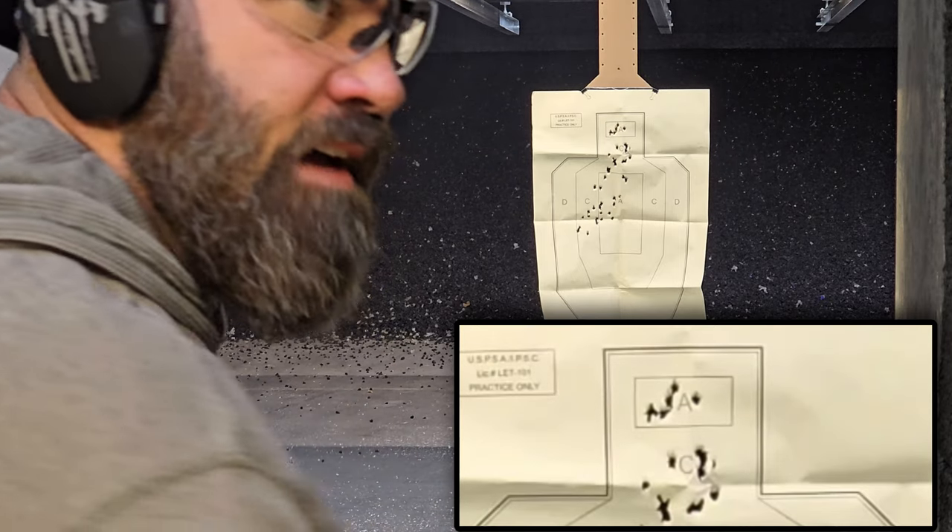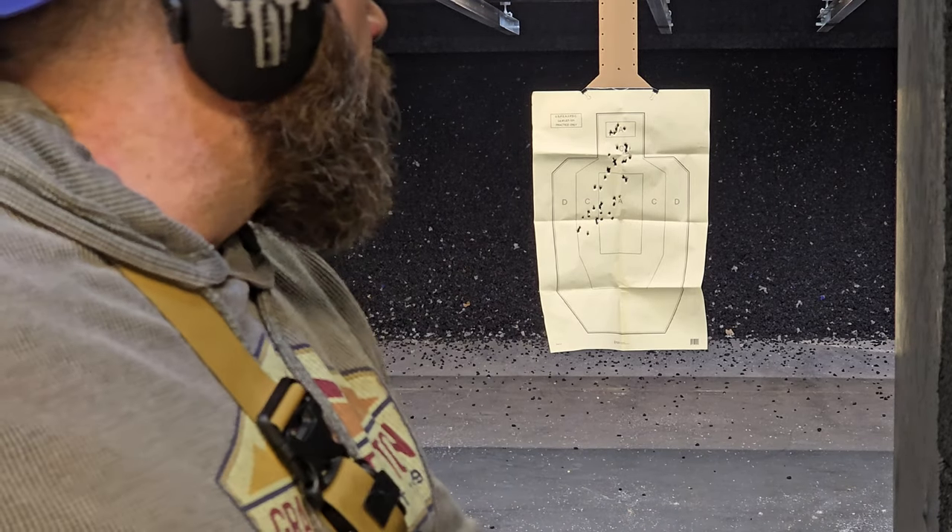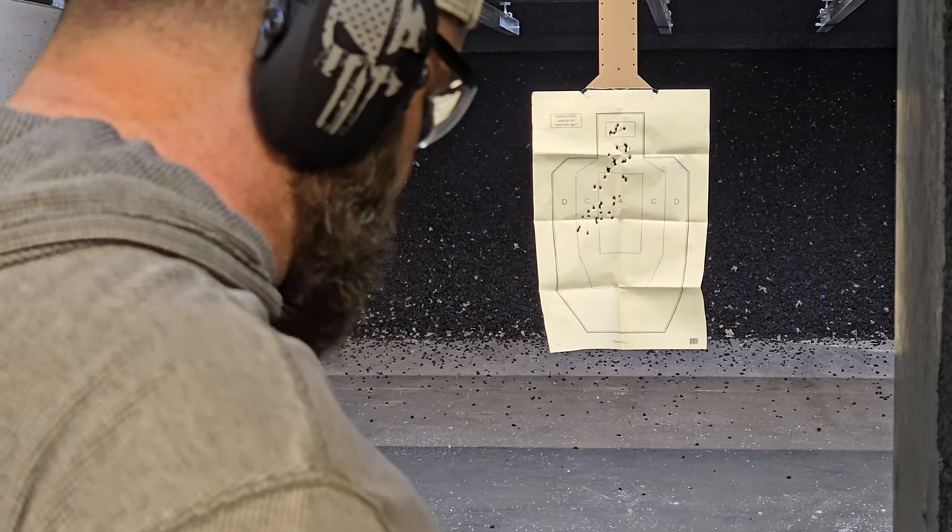Five in the A zone at 21 feet while talking. I'm sold.